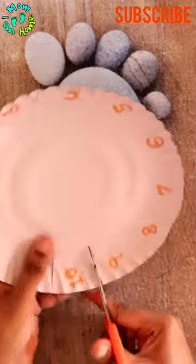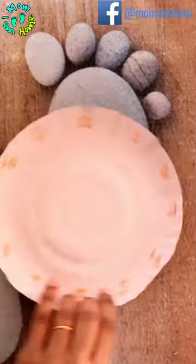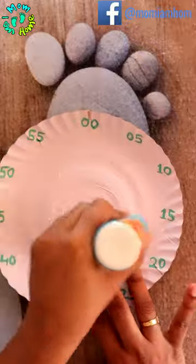Then make slits on the hour plate, and stick the two plates together with glue.